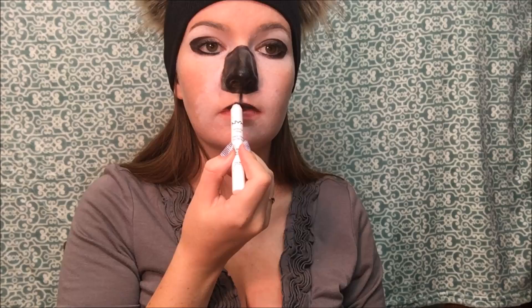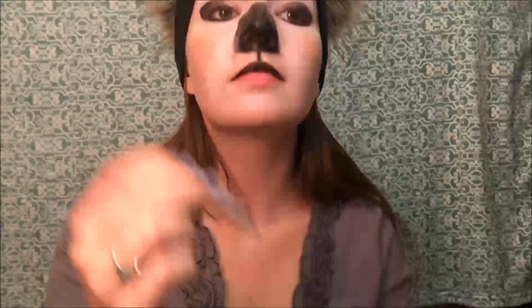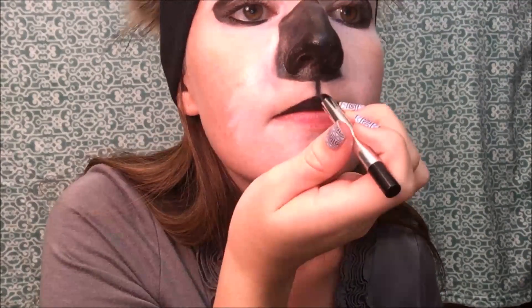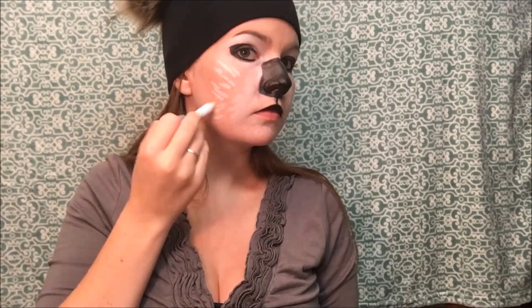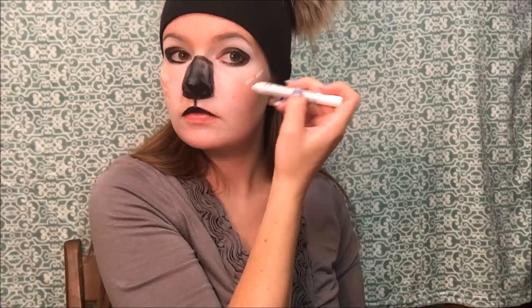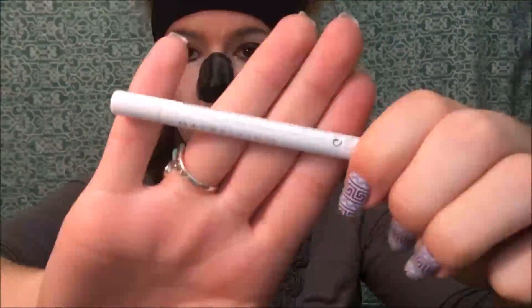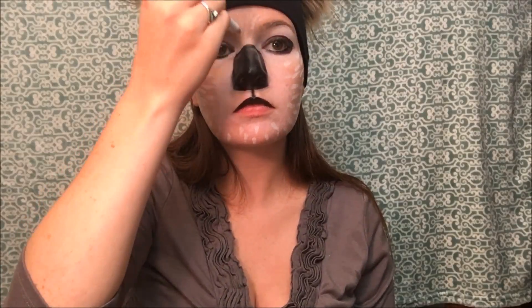Now I'm using my NYX jumbo eye pencil in the color Black Bean as a lipstick — I'm going to fill in just my upper lip only. Then to give it more definition, I'm using my Marc Jacobs eyeliner to define the lip a little more. Going back in with the NYX jumbo eye pencil in Milk, I'm drawing out a couple of lines so I'll be able to blend my face out where it all has a lighter, whiter tint.